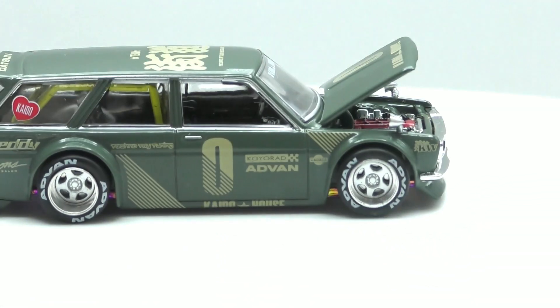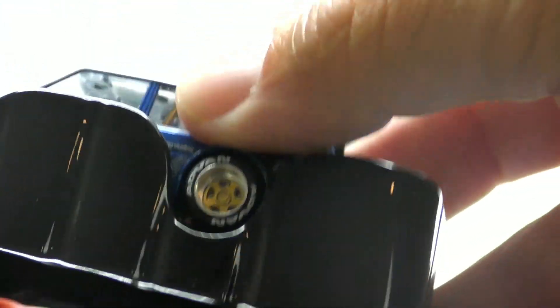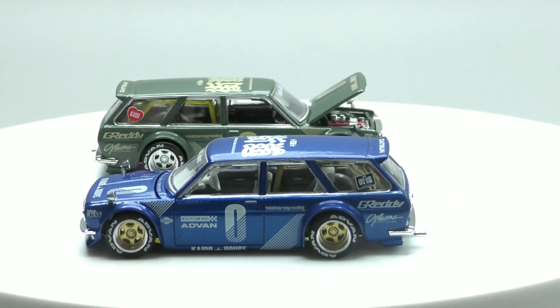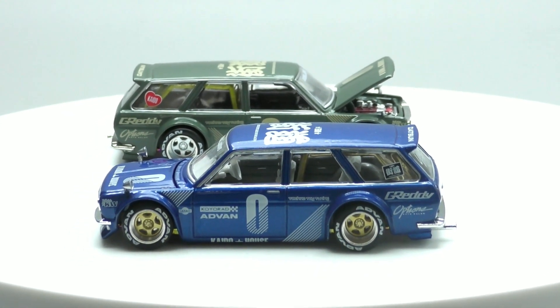Let's take a look at the blue one — this is the blue counterpart. If you're gonna get one of these, you might as well go ahead and get both. Taking it out of the package, this one's got gold wheels. Other than the gold detail on the wheels and the blue paint, it's essentially the same model.